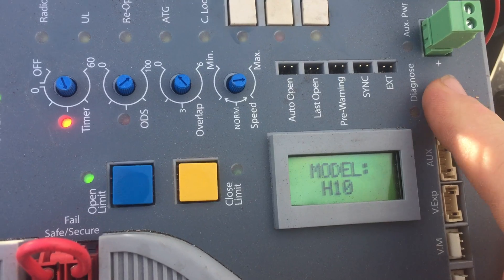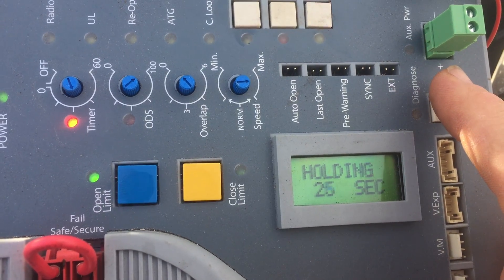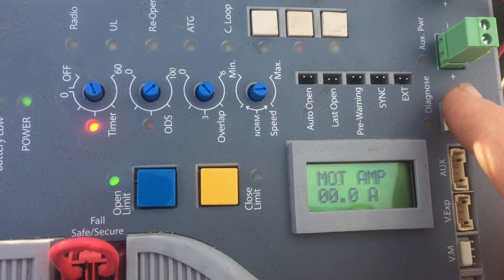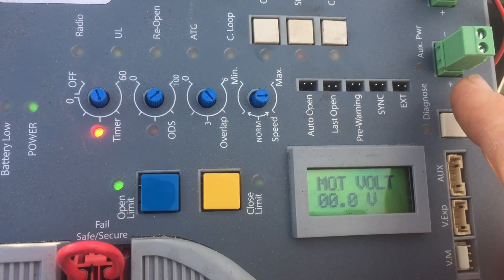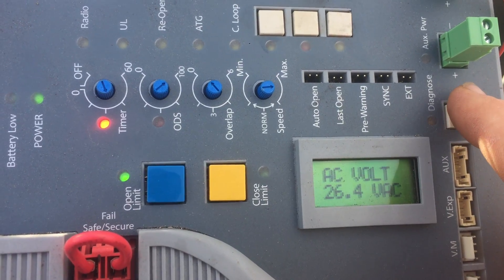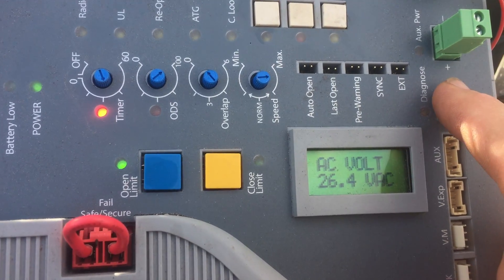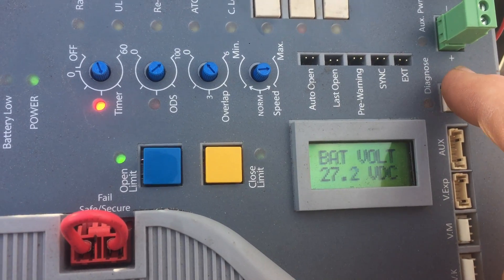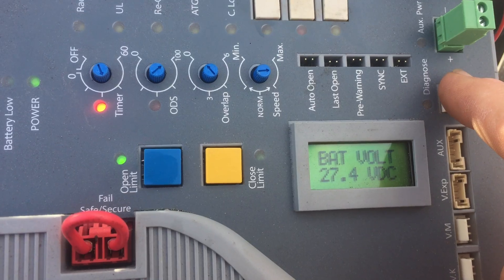Model H10, holding for 26 seconds. You get your motor amps — when it's running you'll see what amperage your motors are running at. Your voltage — what voltage your motors are running at. AC voltage — that's charging the batteries right now. That's your charge voltage on the batteries. And that's your battery voltage.